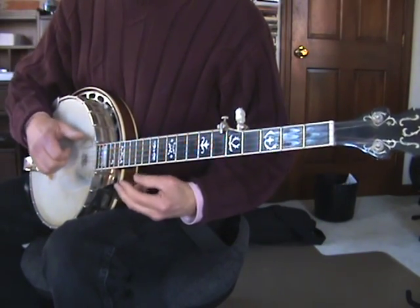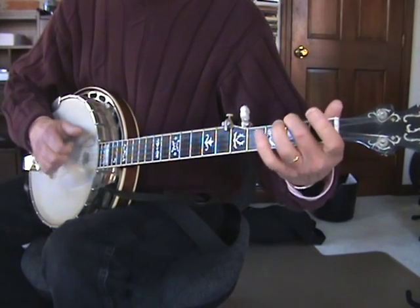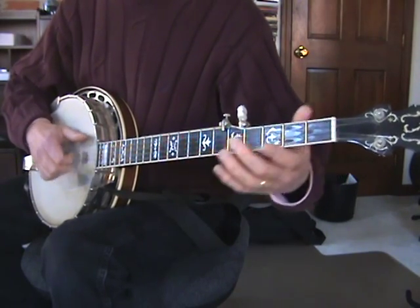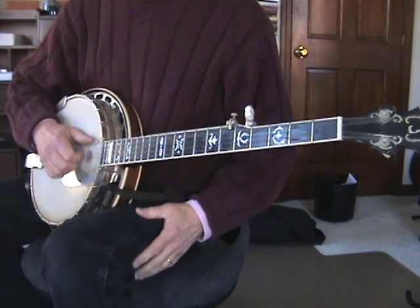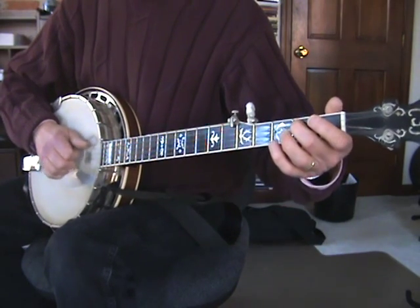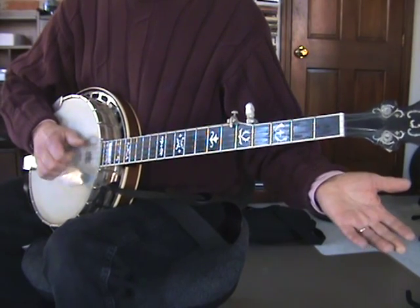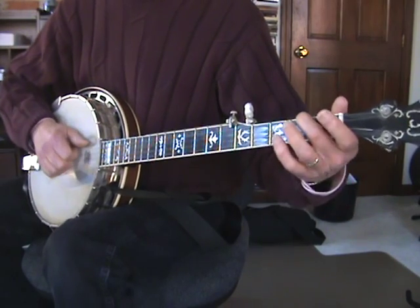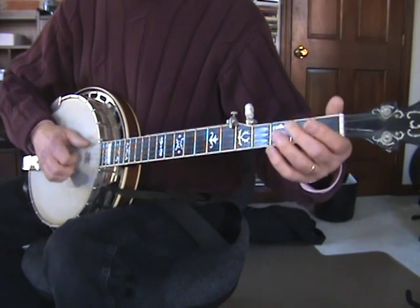Then we have this repeated section. Open G. Slide two to four on that. And open again. Open G. And D string second fret to open. So that whole pattern repeats three times.